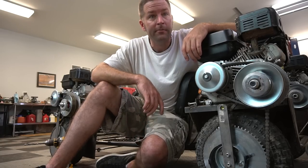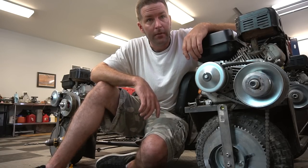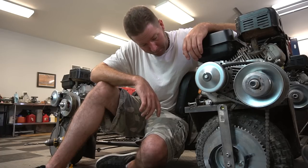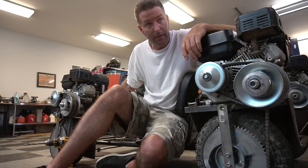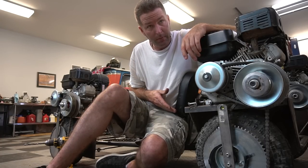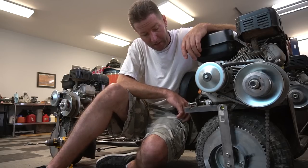You know what I'd do for the brakes? Right there in between, where we have plenty of room — disc brake. And then we'd have two wheel stopping. Cable from the brake pedal to this point, and then mechanical linkage.